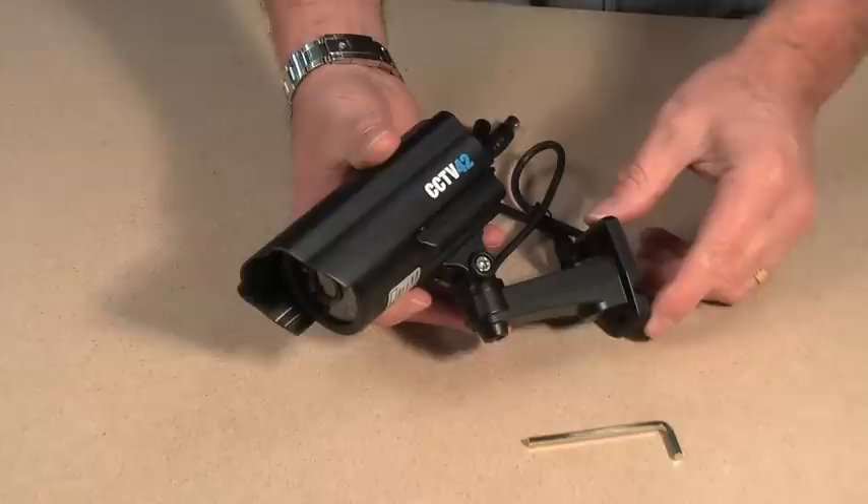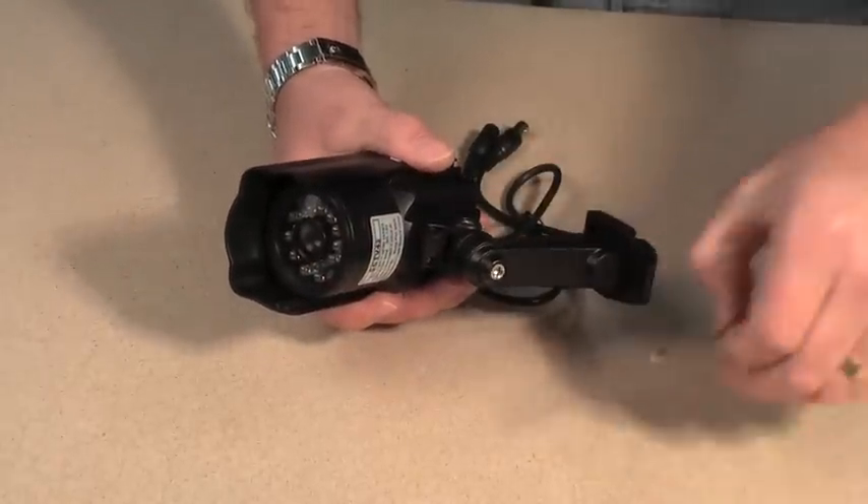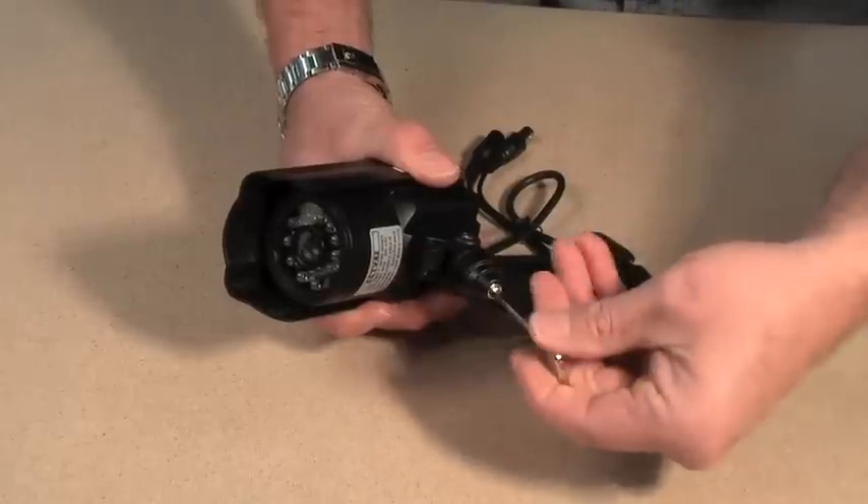Hello and welcome to CCTV42.com. In this very short video we are going to look at setting up and installing a standard bodied day or night camera with a fixed lens. This type of camera is probably the simplest we supply and the easiest to install.